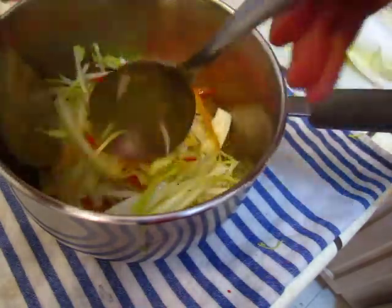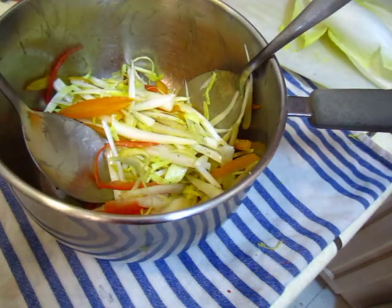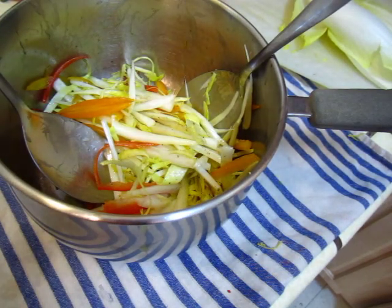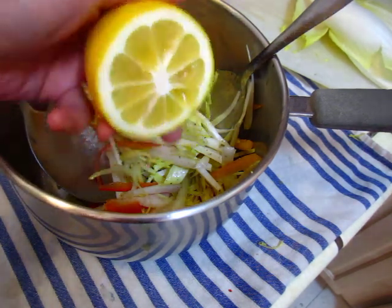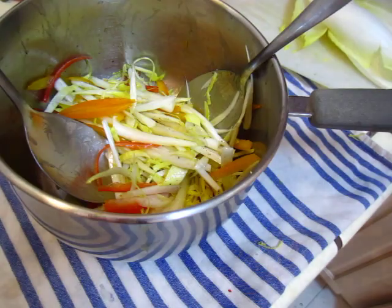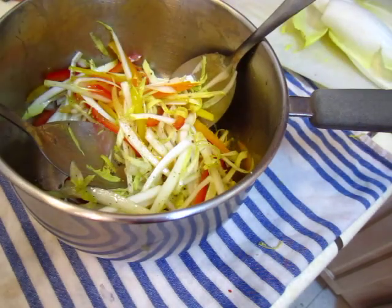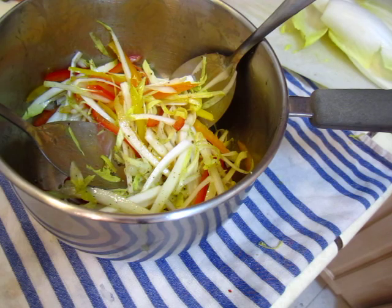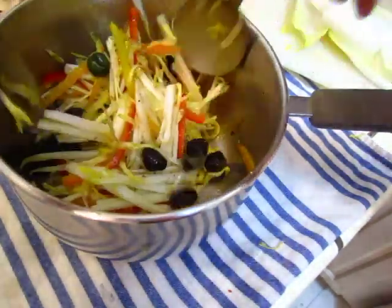And some olive, some lemon — fresh lemon from our tree, from our lemon tree. It smells so good, so fresh. Fresh lemon. Okay, good enough. Olive, olive. That's it, okay, that's good enough.